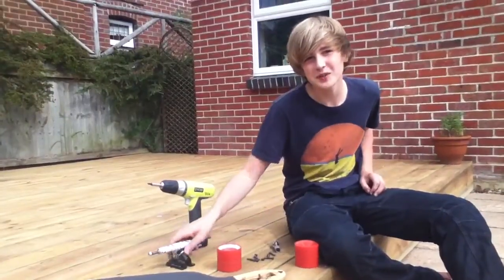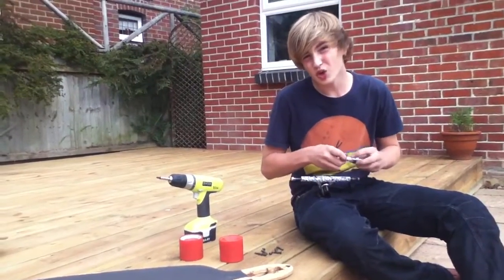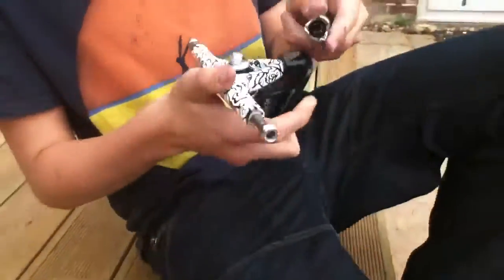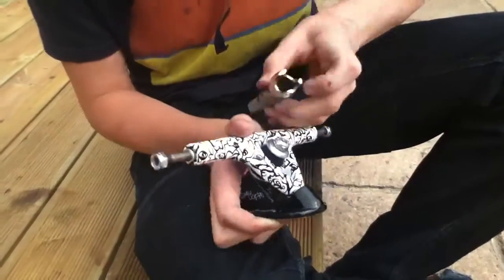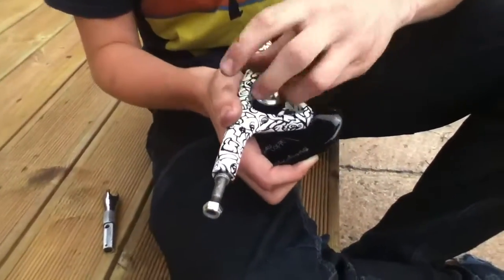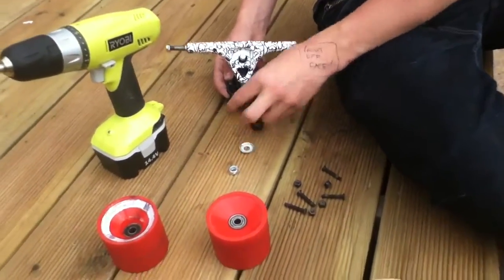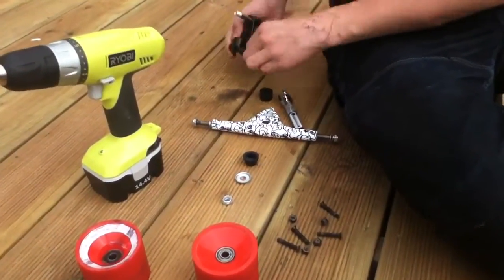So what we're going to do first is take our truck apart. Get our skate tool or spanner — I'm using the Alpha Skate Tool, £16 on Amazon. Use the truck bit to undo the nut until it comes off, then undo it with your fingers. Put the parts down to the side in order that you took them off, so you don't forget. That's the hanger, bushing, bushing.